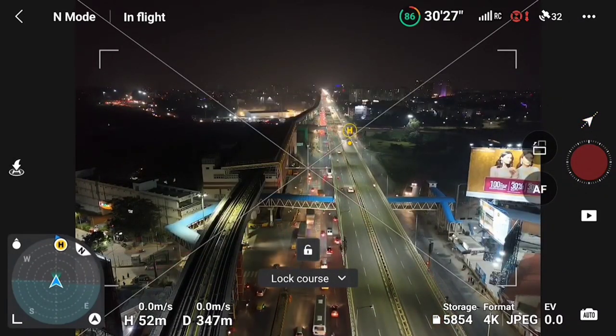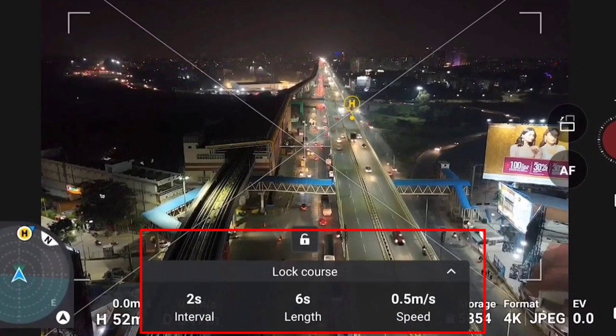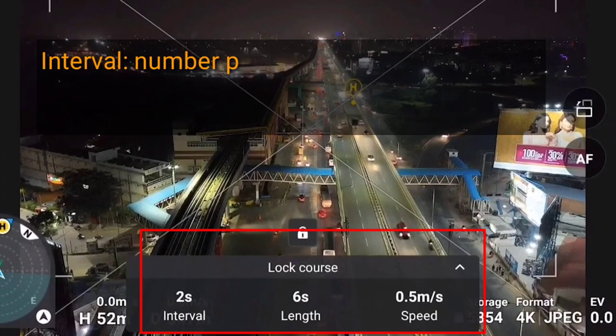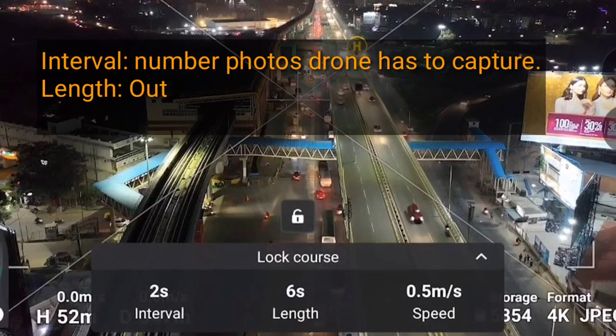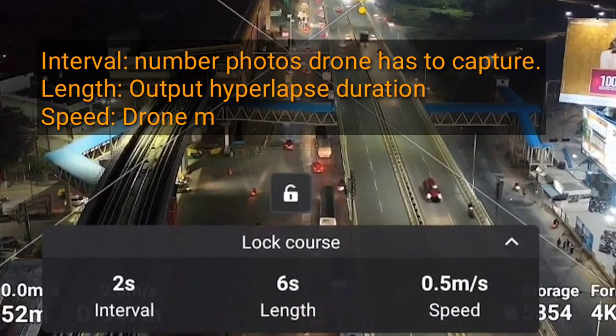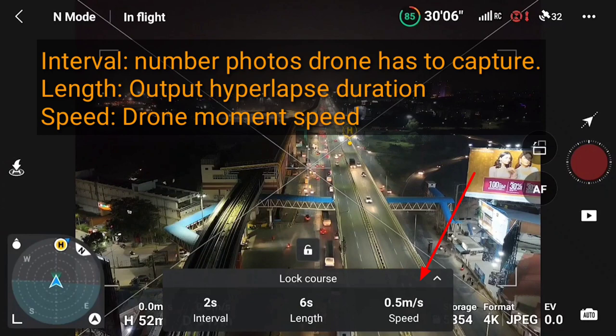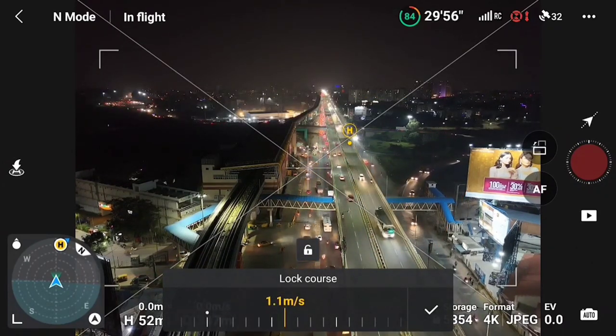I have selected course lock. As soon as you select course lock, you will get three options: interval, length, and speed. Interval means the number of photos it has to take per second. Length means the total output duration the hyperlapse needs to take. Let's start with speed — if you are taking long exposure, you will maintain low speed, so you can maintain speed at 1 meter per second.